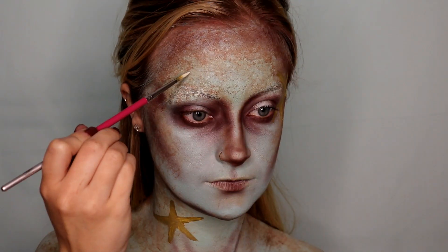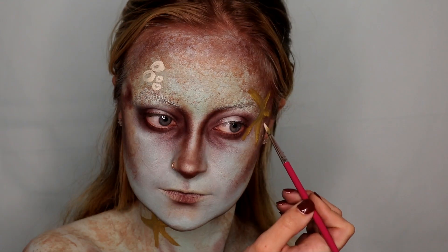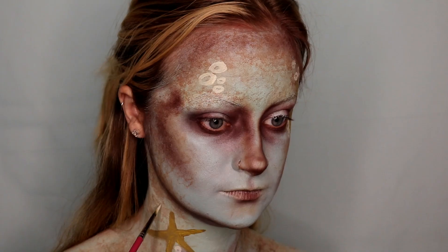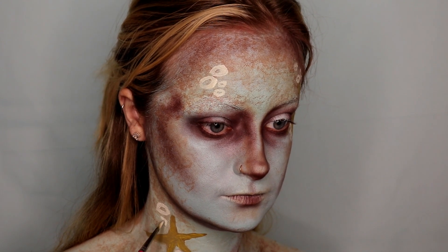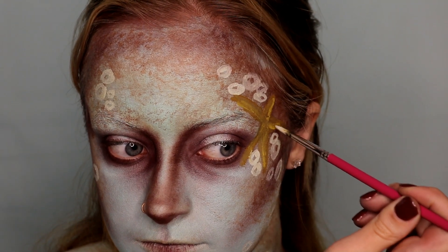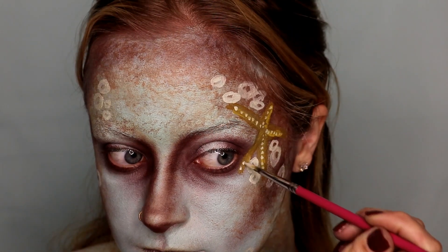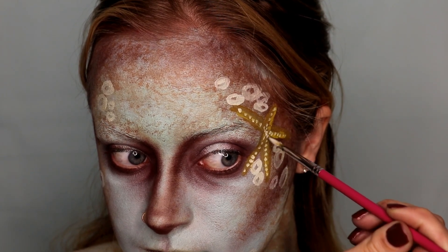Going in with Wolf's white face paint, I'm starting to create the barnacles that are all throughout this look. Basically, you're just going to paint a little circle — it looks like a Cheerio — right on your face. The rest of the shading will come later, but this is the first step, so we're just painting little dots here. This is also adding some texture and dimension to the sea star, since sea stars have little risen bumps along them, which is what I was trying to mimic.